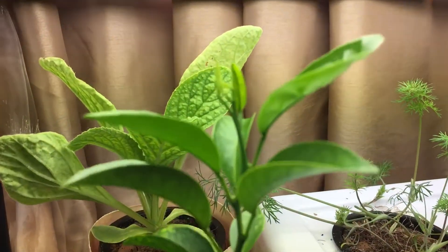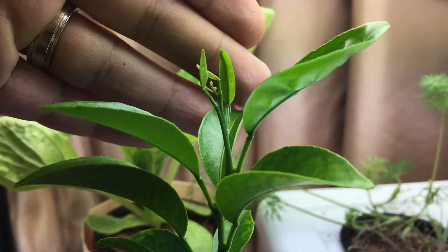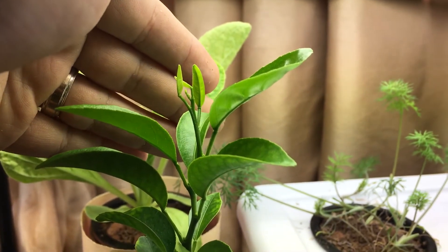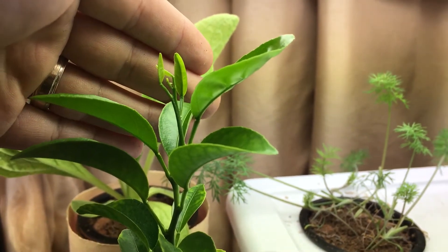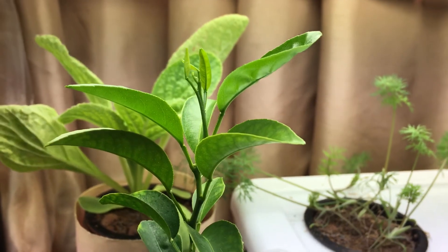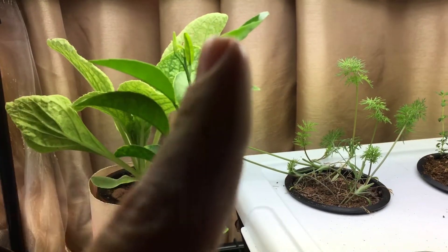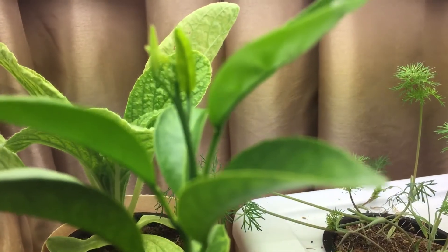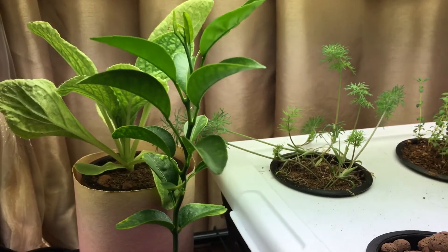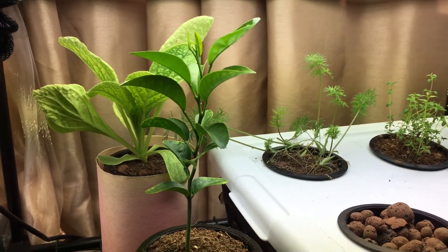At the top of the plant you can see it's putting on a lot of new growth right there. This plant has been a very slow grower for a long time, and now it's finally kicking off and putting on a lot of new growth at once. Normally it would grow very slowly — maybe one leaf at a time — but right there it looks like about four new leaves coming in at once.